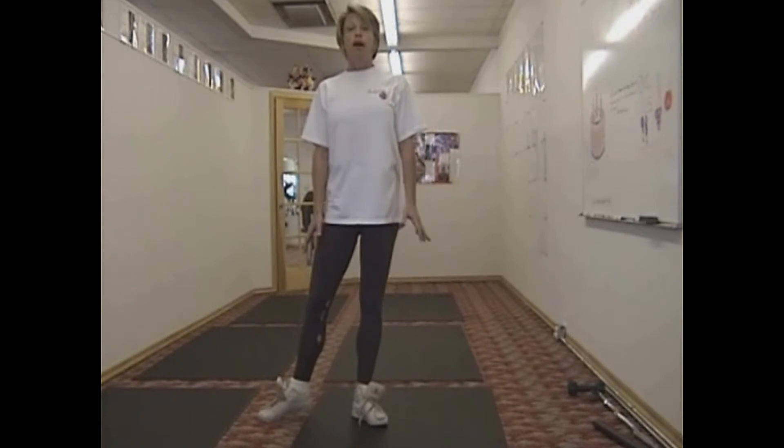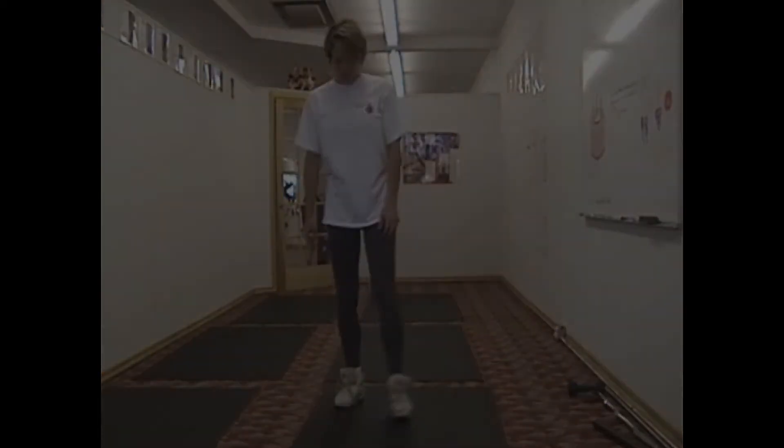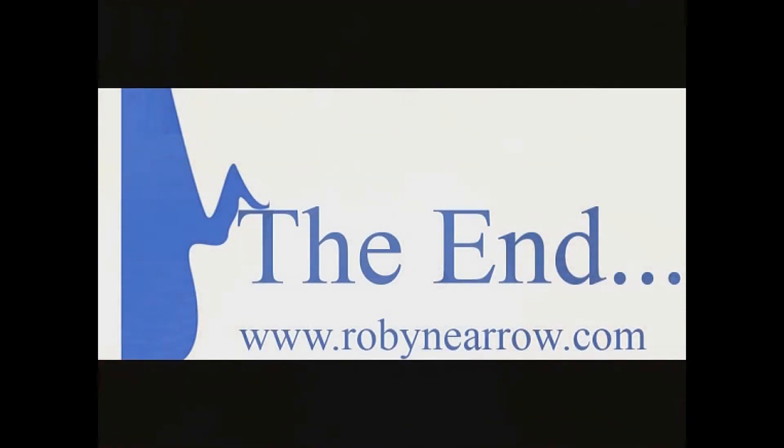Take your time, especially if you have problems with your knees. Thanks for watching this, and we hope that you've learned something from it. God bless.